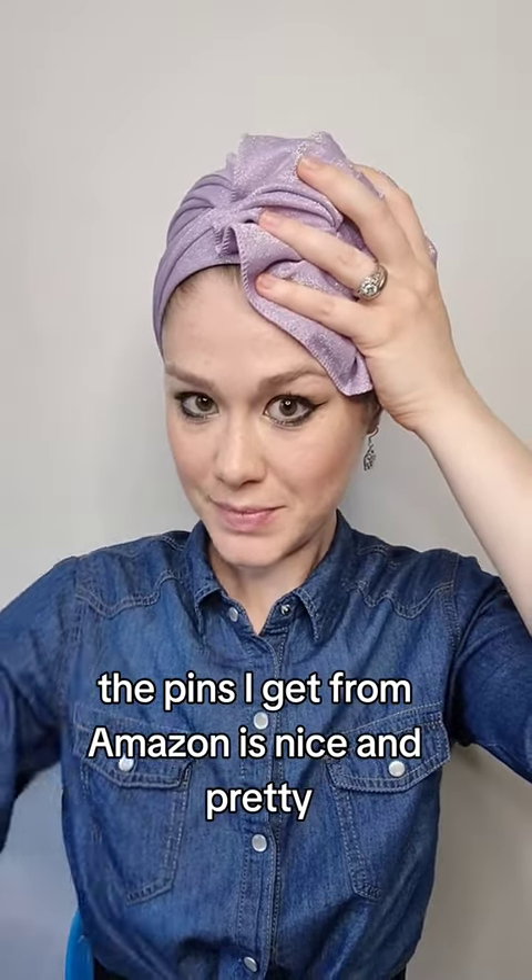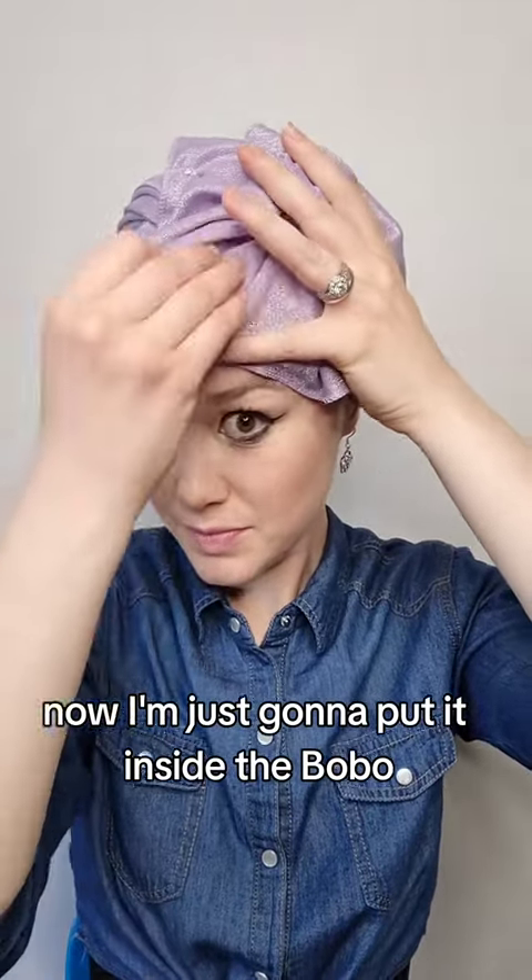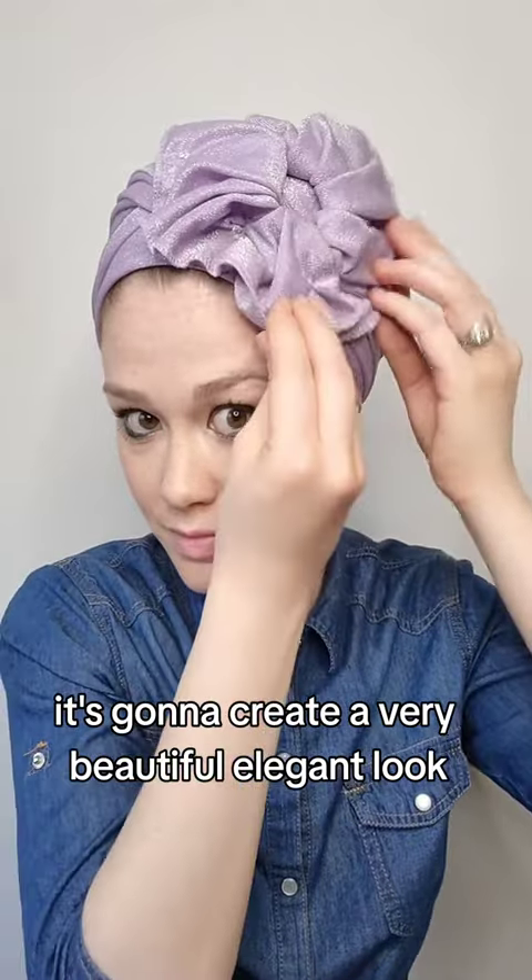Start pinning — the pins I get from Amazon. It's nice and pretty. Now I'm just gonna put it inside the bobo, and that's going to create a very beautiful, elegant look.